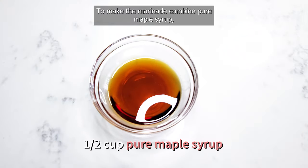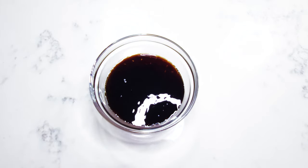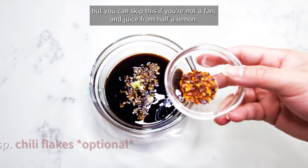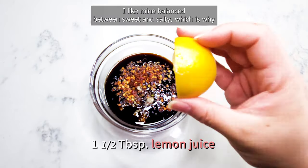To make the marinade, combine pure maple syrup — which is not to be confused with pancake syrup — full-sodium soy sauce, minced garlic, and chili flakes for some heat (you can skip this if you're not a fan), and juice from half a lemon. Mix everything together and taste the marinade.